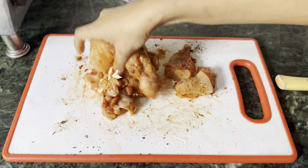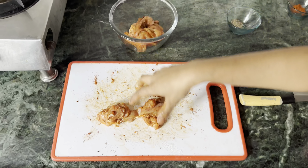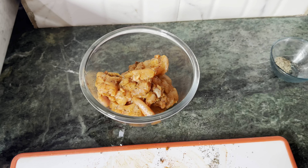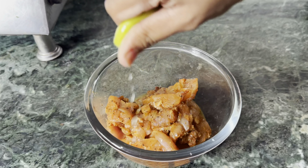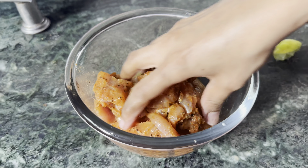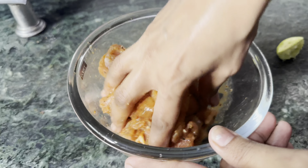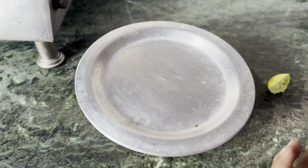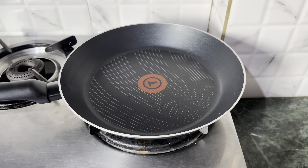Now we transfer the chicken into a bowl, squeeze in half a lemon, and mix it well. Let it rest for 1 hour — if you rest it overnight it will be even better — but if you don't have time, 1 hour is enough. Now the marination is complete and we are ready to assemble the burger.